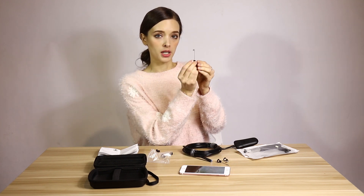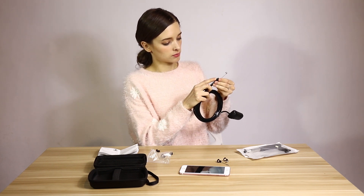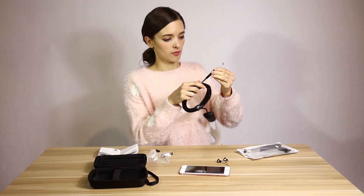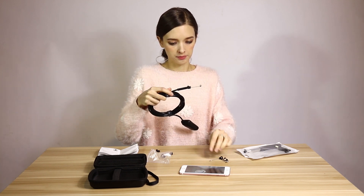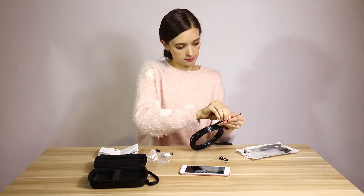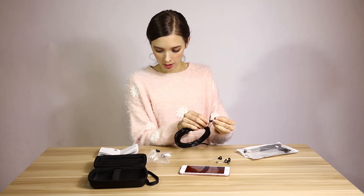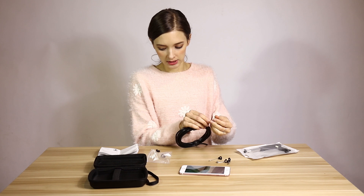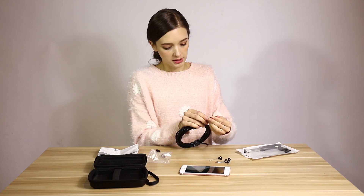This one is a small magnet. Let's show you how it works. This one is the waterproof device — it is IP67. If you install the waterproof device, it can reach IP68.